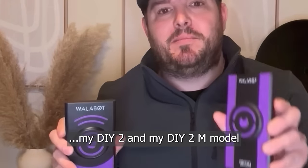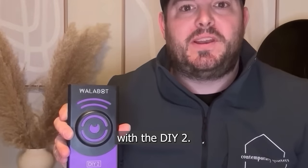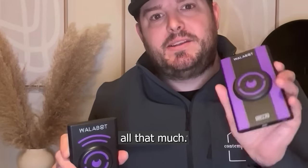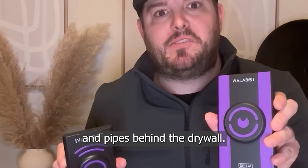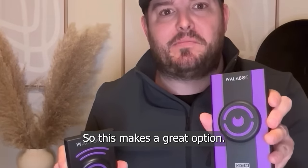The difference between my DIY 2 and DIY 2M model is that you've got an expert mode with the DIY 2 — I haven't really used that expert mode all that much. The DIY 2M has standard mode, which will scan your studs, electrical wires, and pipes behind the drywall. It's all my guys are really going to need out in the field, so this makes a great option.